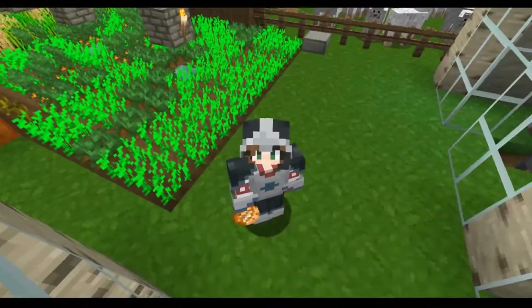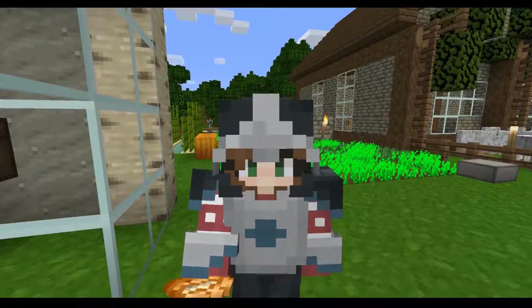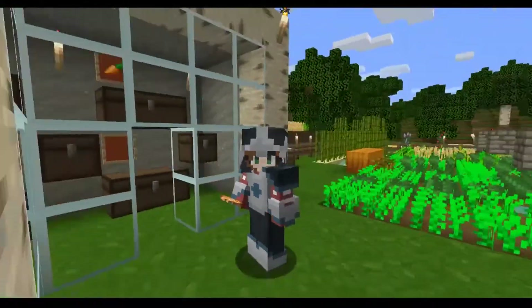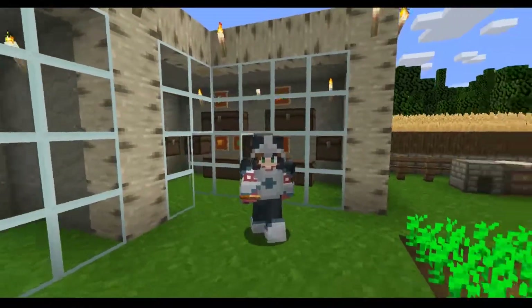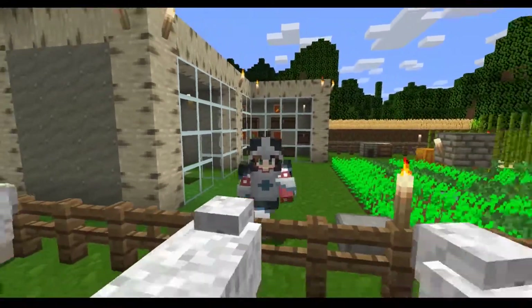Hello everybody! How's everybody doing? Hello friends and family of the interwebs. I'm back from Christmas break because Christmas needs to be celebrated in my home. I know that's not the same for everybody, but I am back from Christmas break. I spent it with the family, my grandma, and my boyfriend. It was really great.